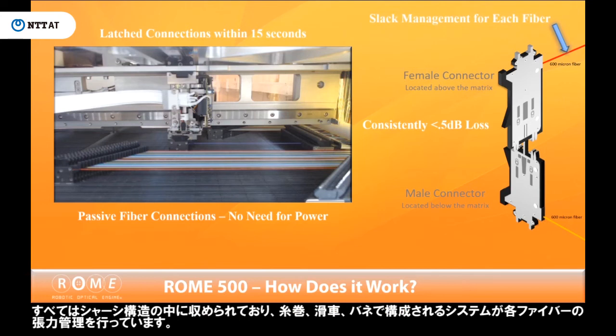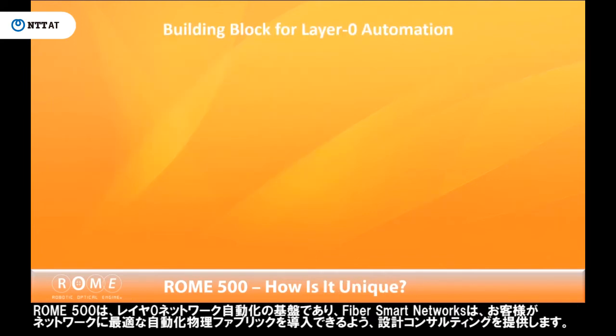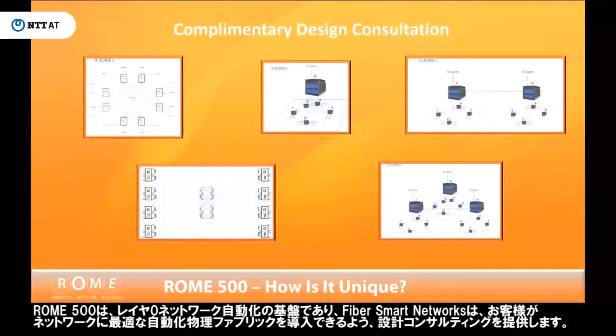Everything is contained within the chassis structure, where a system of spools, pulleys, and springs provide slack management for each fiber. Roam 500 is a building block for the Layer Zero automated network.